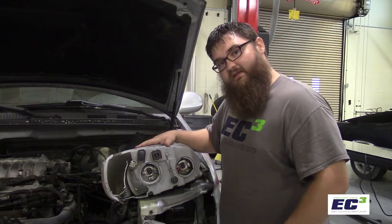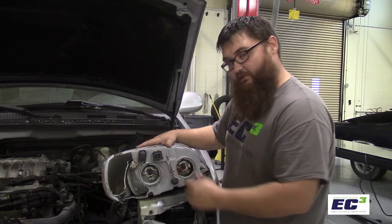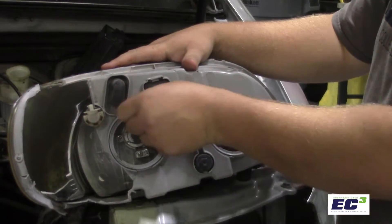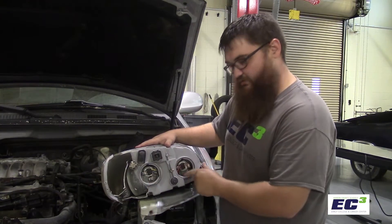Looking at the rear of the headlight assembly, you may have caps or rubber plugs around each light — the high beam and the low beam. To remove those, you'll twist and pull out, or just pull out, depending on the style. On these, they've already been removed, so we can move on to our next step.